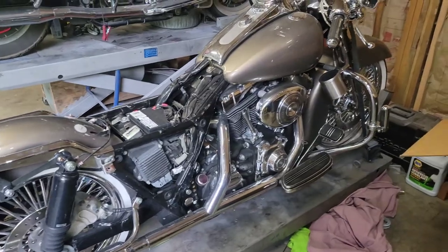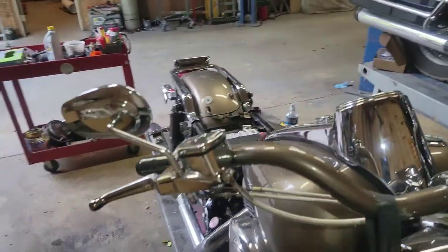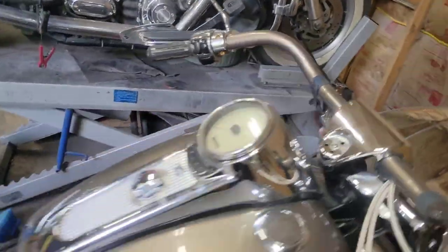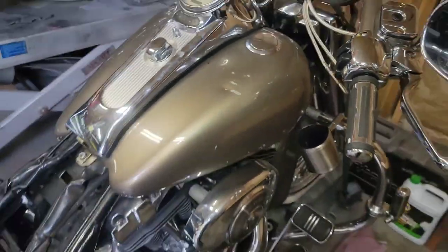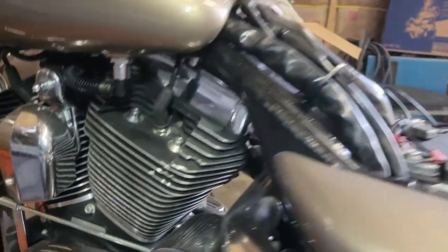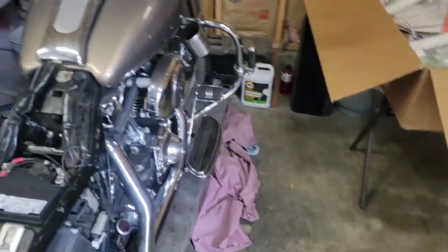All right, back at another project — 2005 Road King Harley-Davidson for a good buddy of mine. We're gonna add a little bit to the dopeness here: changing up the bars, wiring cable kit, and a clutch. He just bought this off OfferUp, really low miles, but it looks like it's been down or something happened — got some scuffs on the motor. Outside of that, it's far from ruined.